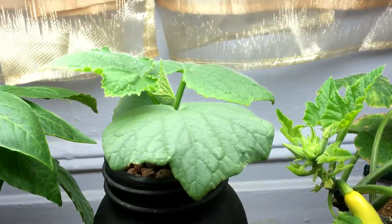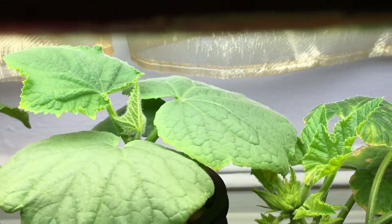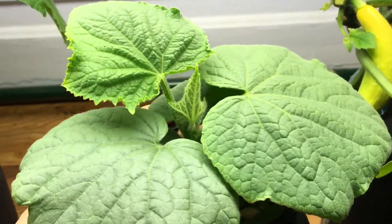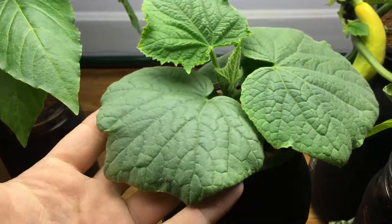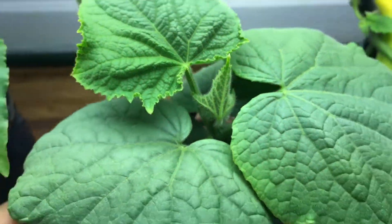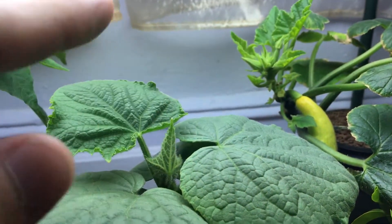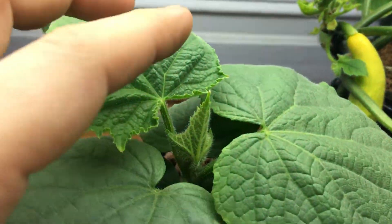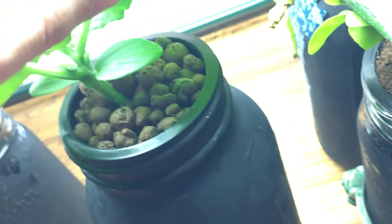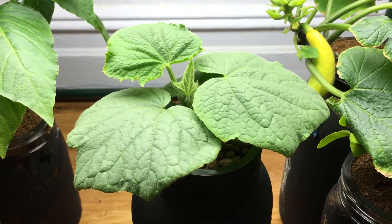Let's come up to the cucumber plant. This is an English cucumber and it's put on a bunch of new leaf growth. Moving it closer — look at this nice beautiful plant. The leaves are getting nice and large, almost the size of my hand, and it's growing nice and compact. I'm keeping it pretty close to the light, about three inches away, and it's growing very well with a lot of new growth. The side growth is also beginning to develop, and I'm not quite sure if I want to pick the suckers yet or let them grow.